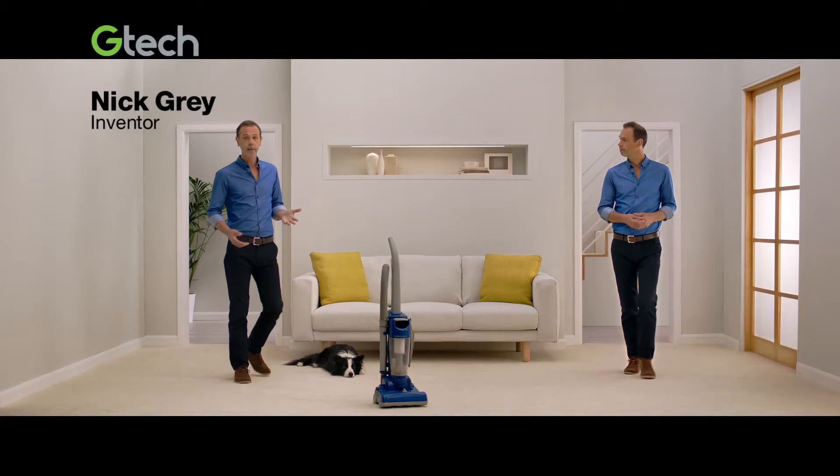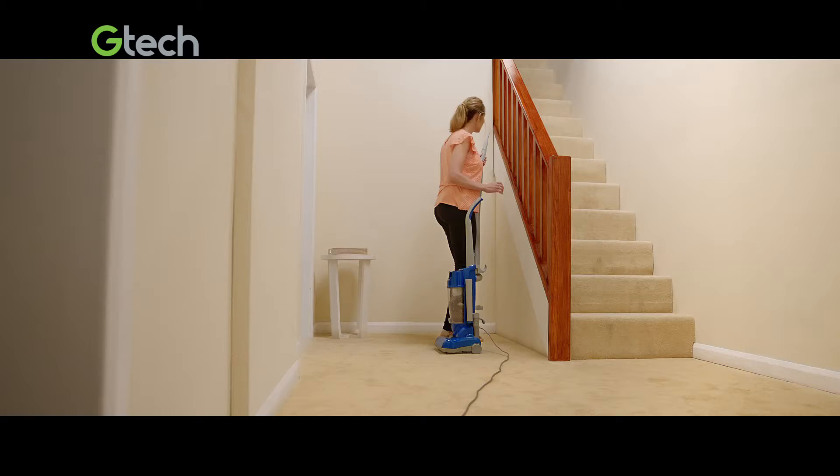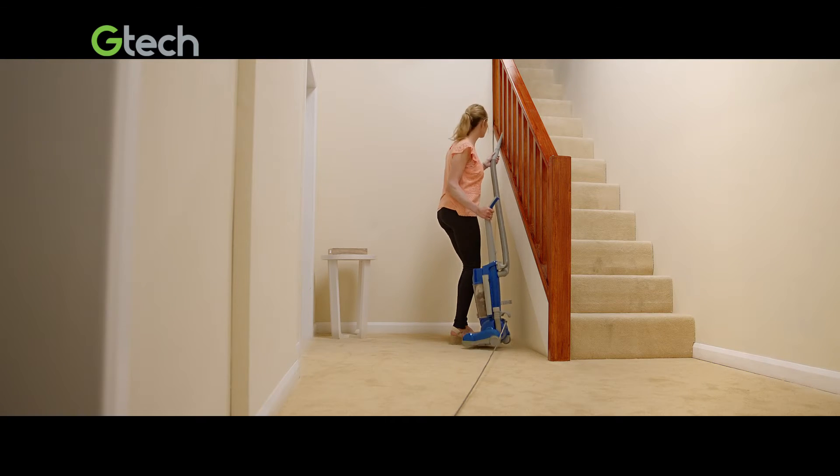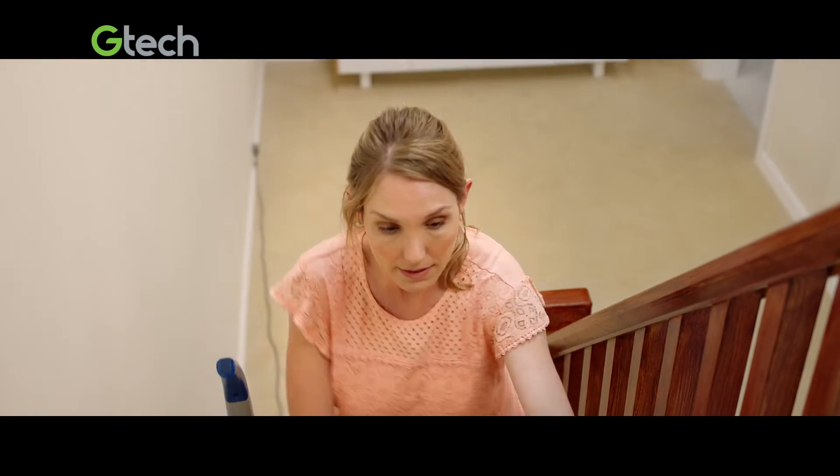The traditional upright vacuum. It's designed to clean everywhere. But is there an easier way? The attachments shackle you to the vacuum, the cord tethers you to the wall, and there's got to be a better way to do the stairs.